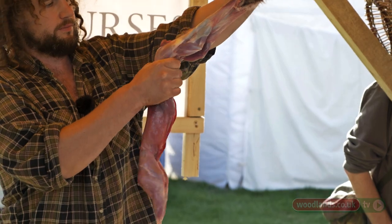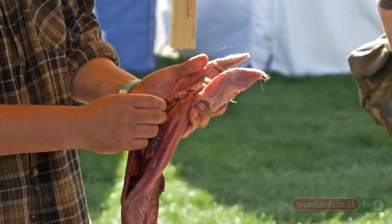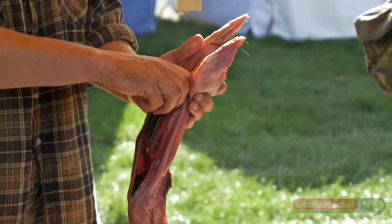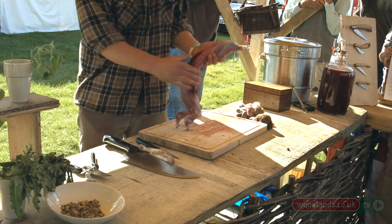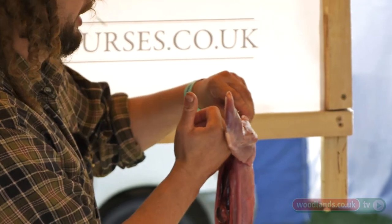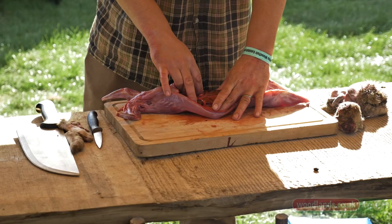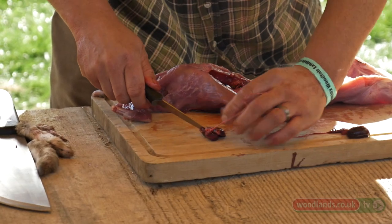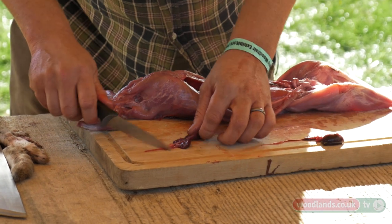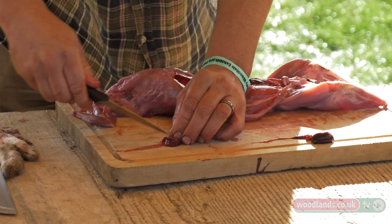You will end up with that last bit of intestine in there — that's the droppings still waiting to come out. You pull out what you can from this side and then get hold of that last bit of intestine and pull it out. These are the kidneys — they lie either side of the spine. Just cut them in half and remove the tiny little core. They'd be beautiful fried with a bit of bacon and onion.